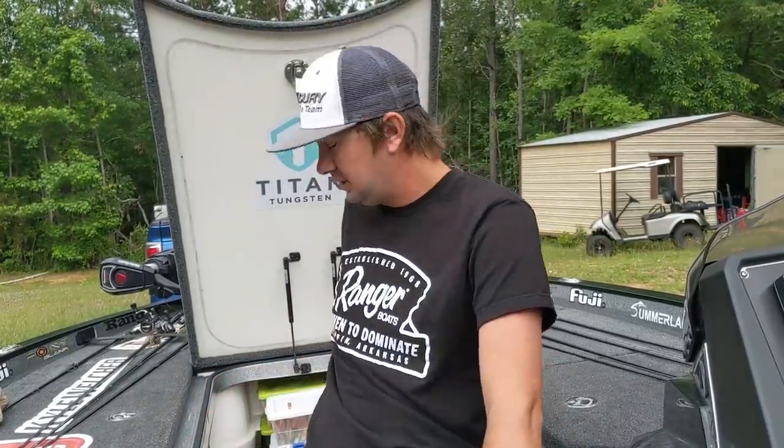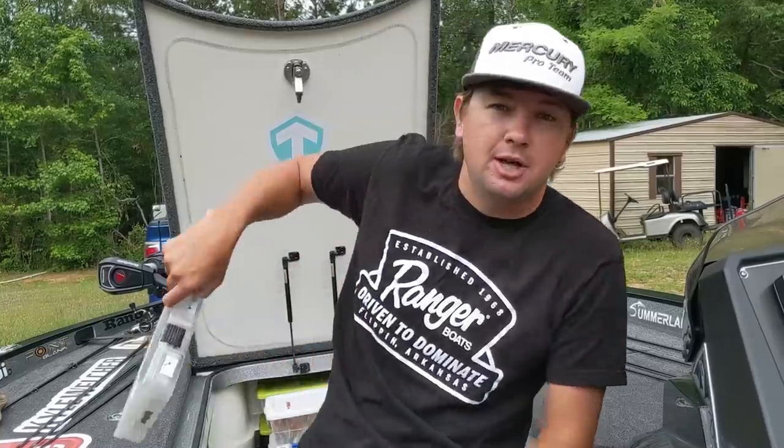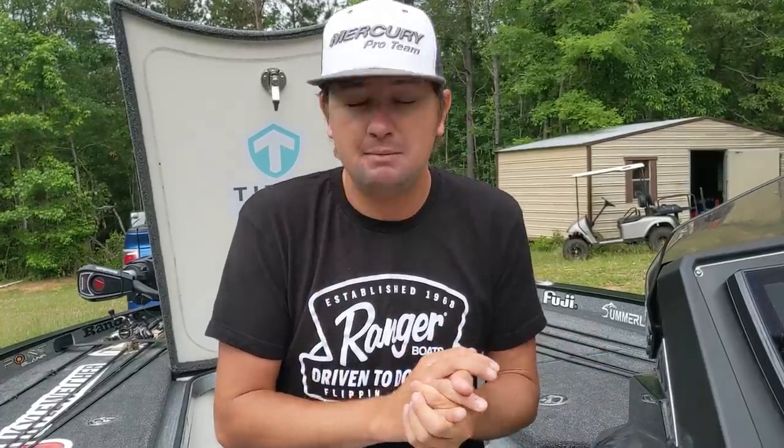Bladed jigs, aka the chatterbait. Everybody calls them chatterbaits because the first person to come out with them was a company in South Carolina, I believe, and they eventually sold to Z-Man. Z-Man now calls it the chatterbait and that's the original bladed jig.